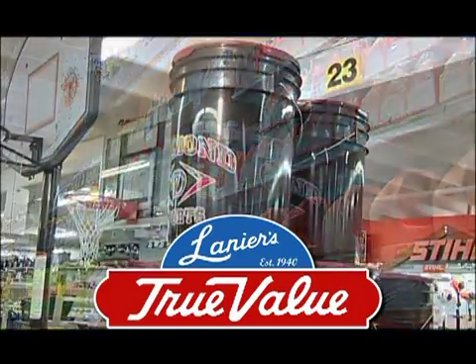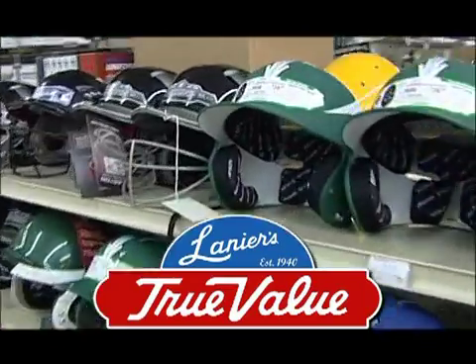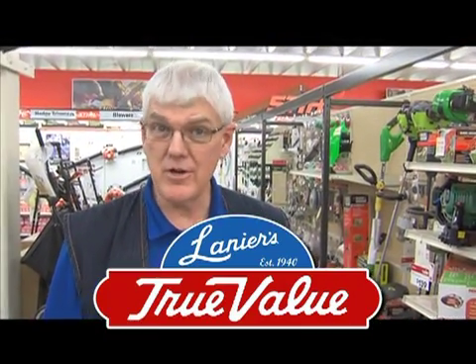Get ready for spring sports. Lanier's has the largest selection of uniforms, sports gear, and logo wear around. Lanier True Value. Start right, start here.